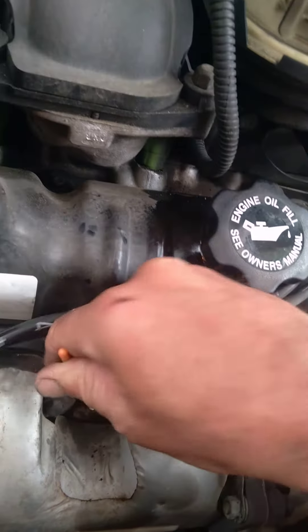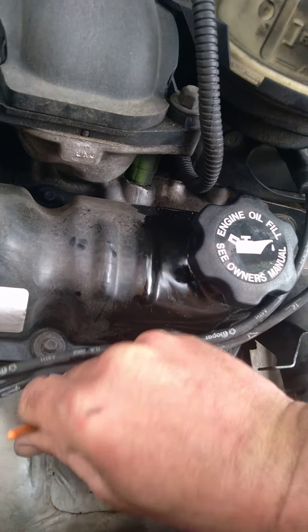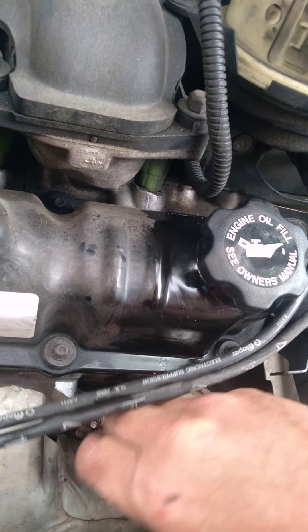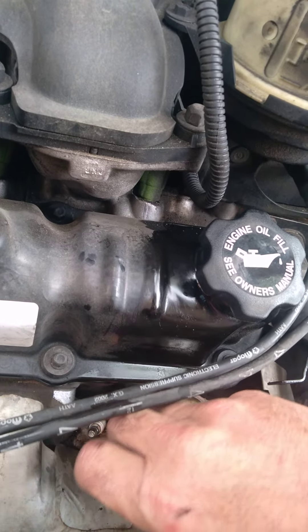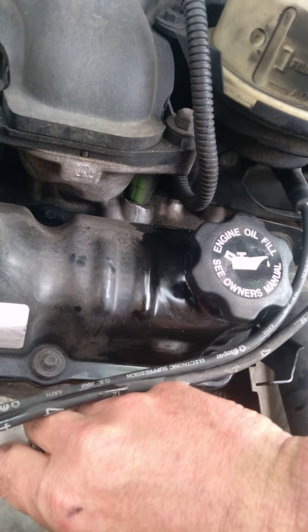So I'm just going to clean around with this little artist brush. I'm not recommending you do this, because I do things that are not necessarily conventional or according to manufacturer's recommendations, but this will work.